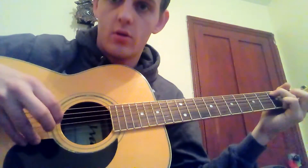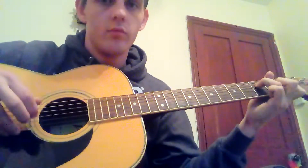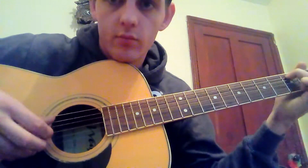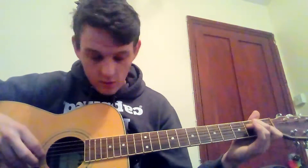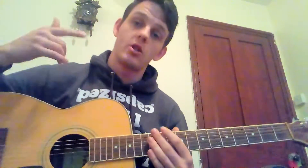Then you play the second and third strings and alternate with the fifth. That is literally the finger picking done — it is that simple. Three chords, a very simple little pattern. It can be quite difficult to get used to, especially if you're a beginner, so take it at your own pace. When I was learning it, I slowed it right down until I got it right, then built up the speed.